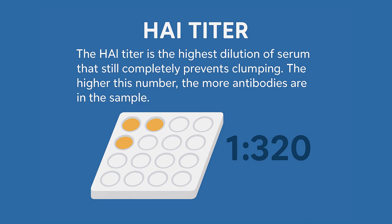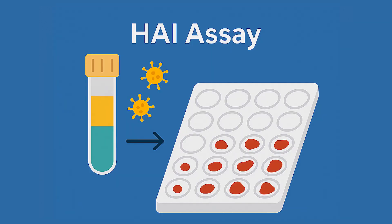The HAI titer is the highest dilution of serum that still completely prevents clumping. The higher this number, the more antibodies are in the sample. For example, if clumping stops at a 1 to 320 dilution, that's an HAI titer of 320. The HAI assay is a perfect example of how adding one simple step — mixing antibodies with virus before adding red blood cells — can completely change what we're measuring. Instead of just detecting virus, we're now measuring immunity.